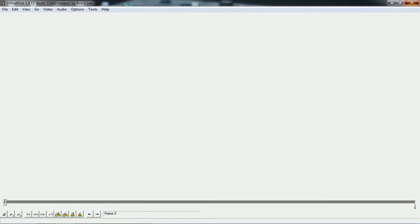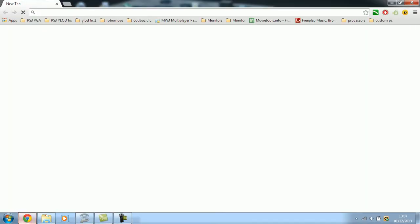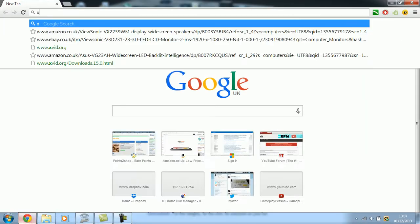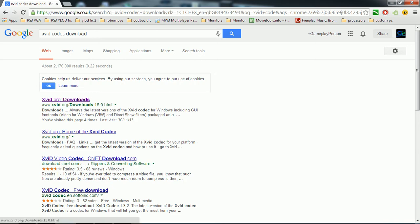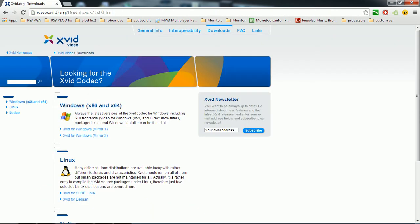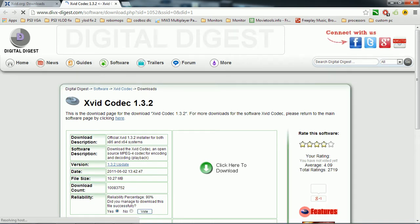Before you do that — before you open VirtualDub — you're going to want to download another thing called the Xvid codec. You can download the Xvid codec so that your file sizes aren't so huge and you get good quality. There won't be huge file sizes, so you click here to download.